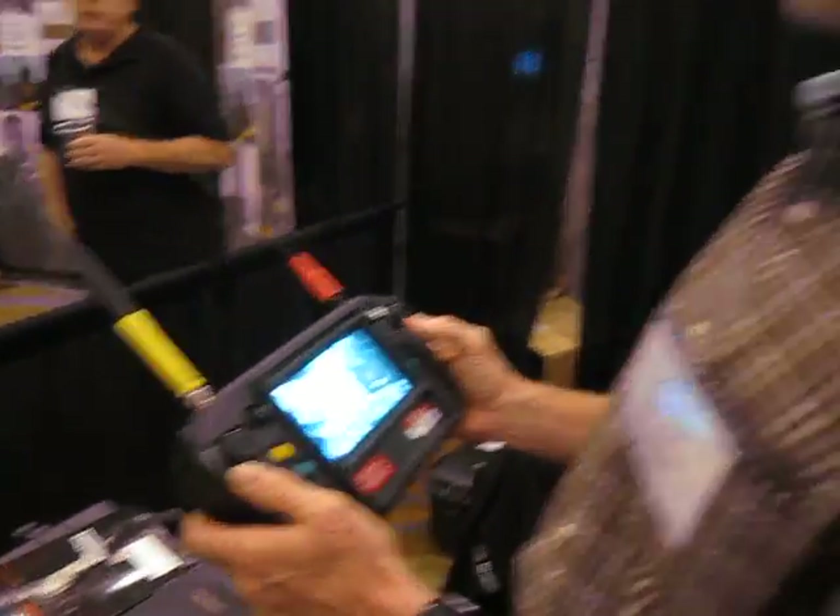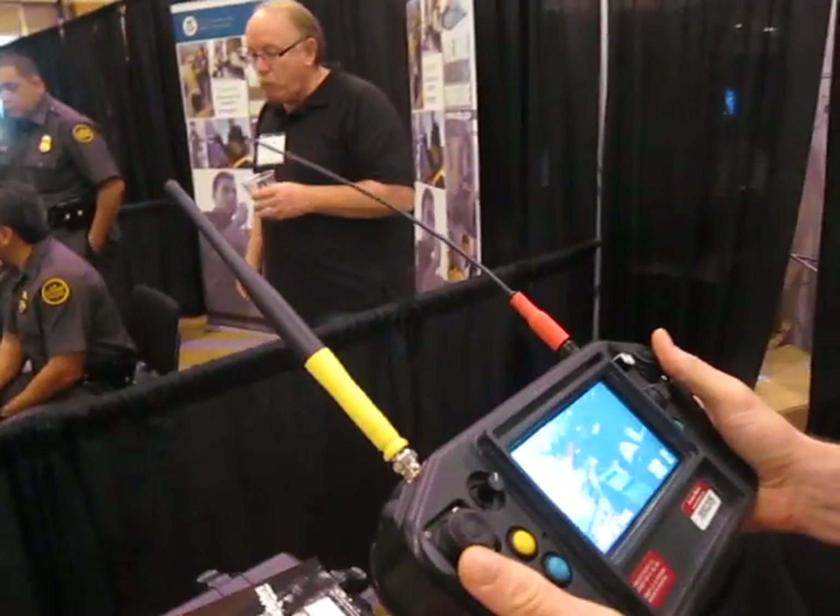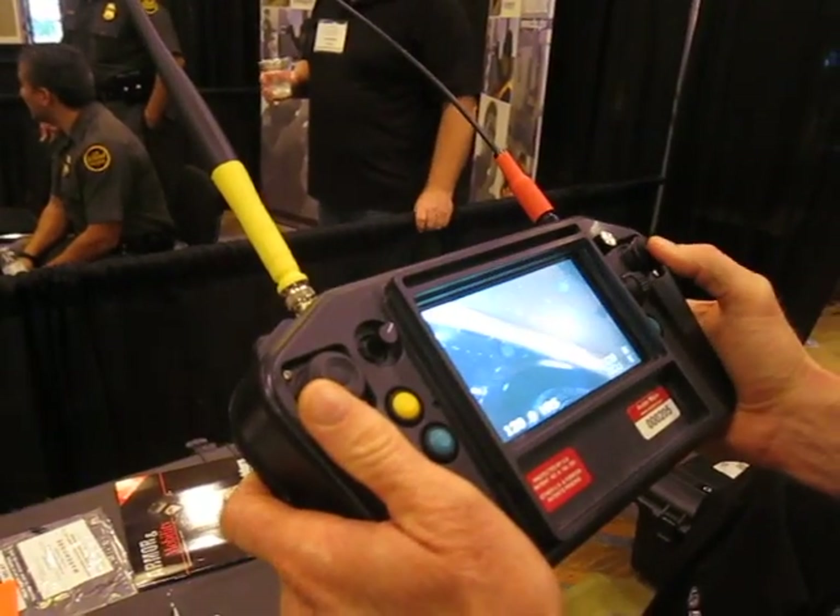You're watching DefenseReview.com. We're back with Robotex. We're looking at the Avatar Micro UGV — unmanned ground vehicle.